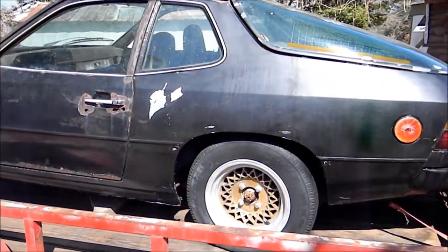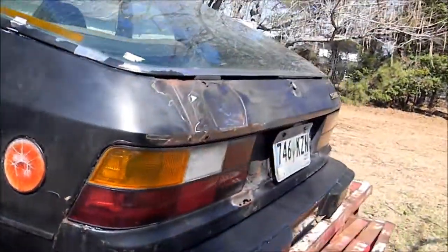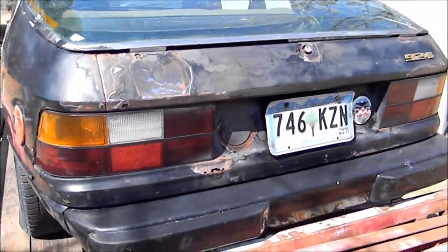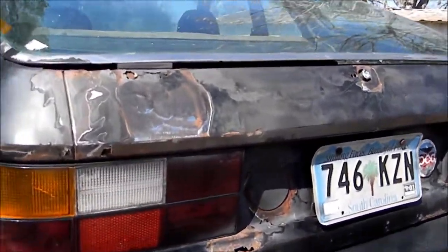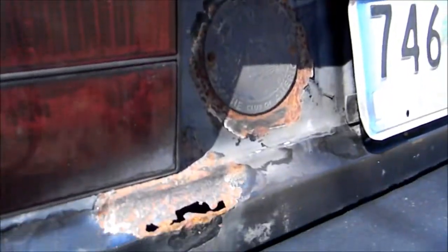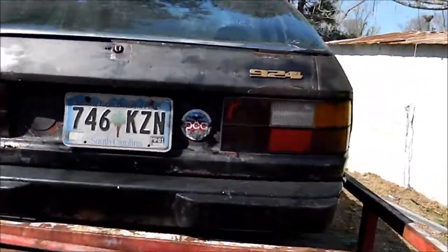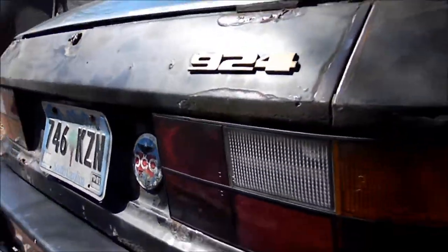I think it looks pretty good. I did give it a once-over with pressure washing but it didn't do too much good. I'm also peeling bondo off of these sections. I ground off all the rust in these sections. I'm going to put a little bit of rust blocker in some spots, and these other spots I'm not even gonna mess with.